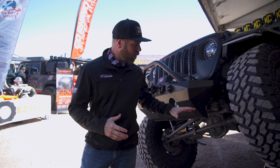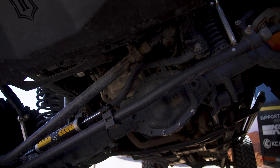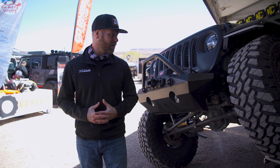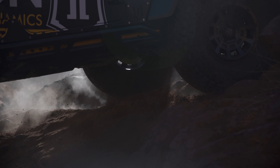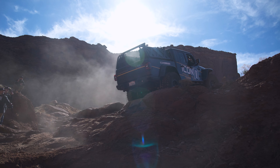Coming from the factory as a Rubicon, most of the drivetrain on here is completely stock except for the RCV shafts. You still have the four-to-one transfer case, the lower gears, and the axles — the only upgrade they wanted to make was to the RCV shafts. With how hard this thing has been working over the last few days here in Moab, Utah, it has been absolutely extraordinary how well this JT has been performing. Nothing has broken — it's been going through everything it's designed for and then some, making it look super simple.